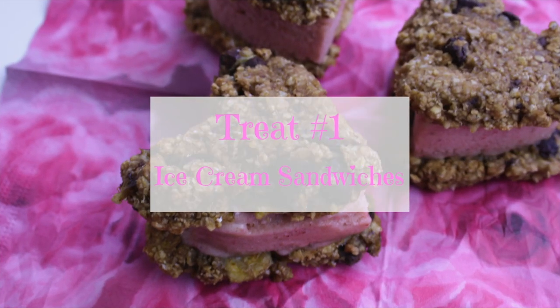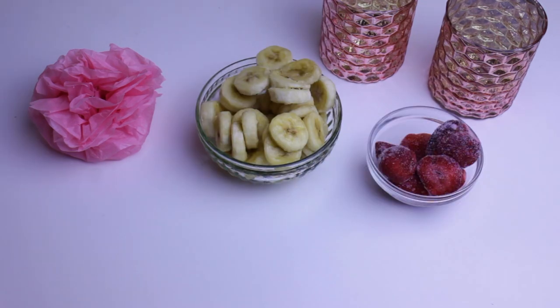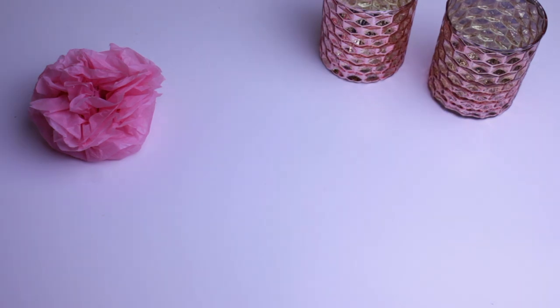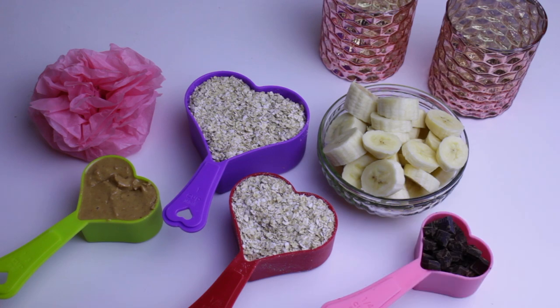First I'm going to show you how to make these really cute and yummy ice cream sandwiches. For the ice cream we're going to need two frozen sliced bananas, half a cup of frozen strawberries, two tablespoons milk and half a teaspoon vanilla. For the cookies we're going to need two very ripe bananas — the riper they are, the sweeter the cookies will be — then one and a half cup of oats, one third cup of peanut butter and one fourth cup dark chocolate chips.